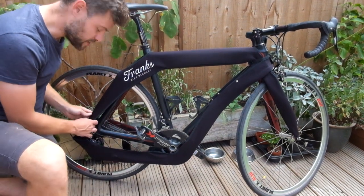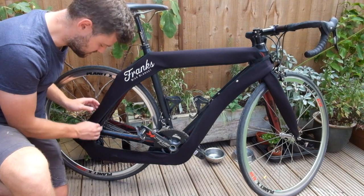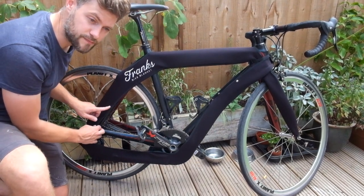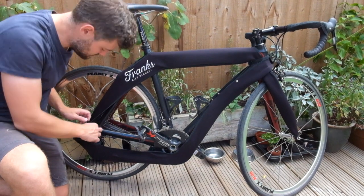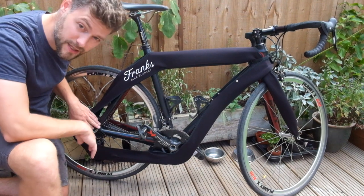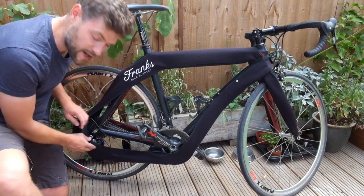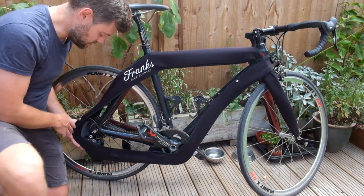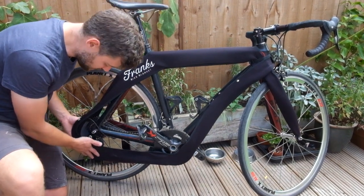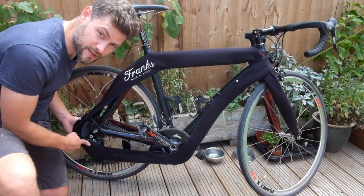We've also redesigned it so there are now fixing points around the base of both of the seat stays, and now you can also protect the cable and also the derailleur, because we've enlarged the bike blanket around the actual cassette itself to accommodate both the cassette and the derailleur.